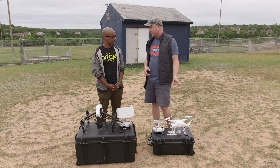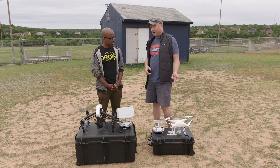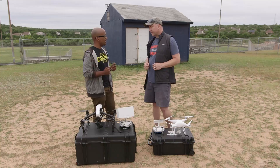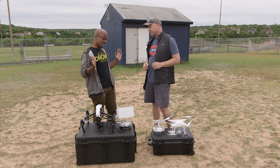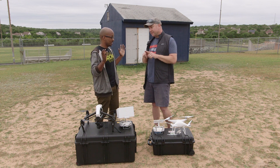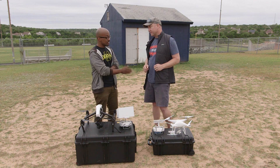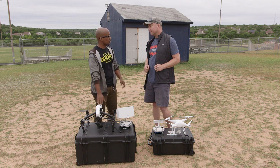In terms of sensor size, the Phantom 4 Pro has a one-inch 20-megapixel camera built in, but it cannot change lenses. Another advantage of the Inspire is the ability to change lenses so you can force perspective and get a whole different look, whereas the Phantom is pretty much stuck with its wide-angle lens. The Phantom is a beautiful camera with no spherical distortion like a GoPro, but the Inspire's camera is a great one.